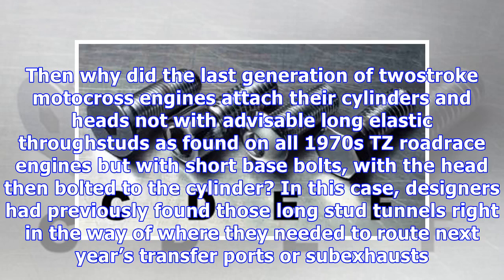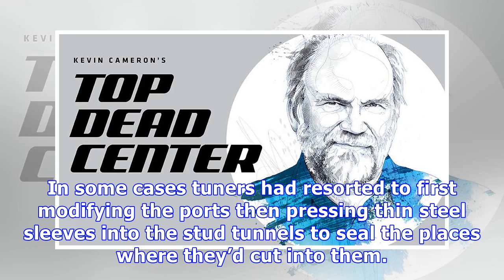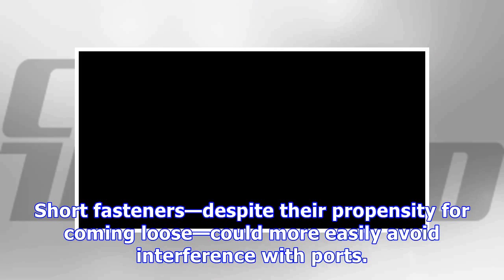Then why did the last generation of two-stroke motocross engines attach their cylinders and heads not with advisably long elastic through-studs — as found on all 1970s TZ road race engines — but with short base bolts, with the head then bolted to the cylinder? In this case, designers had previously found those long stud tunnels right in the way of where they needed to route transfer ports or sub-exhausts. Some tuners had resorted to first modifying the ports, then pressing thin steel sleeves into the stud tunnels to seal the places where they'd cut into them. Short fasteners, despite their propensity for coming loose, could more easily avoid interference with ports.